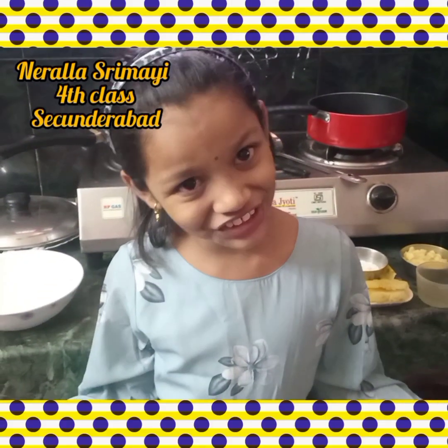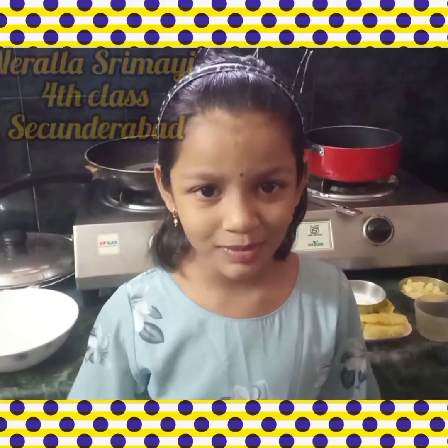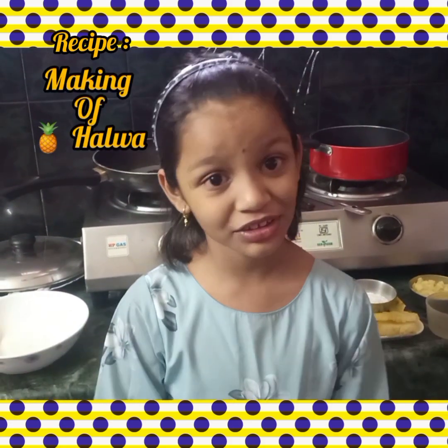Hi y'all, welcome to Dad's Cook Curry Show. I'm going to make pineapple halwa this morning.